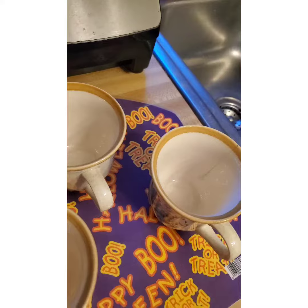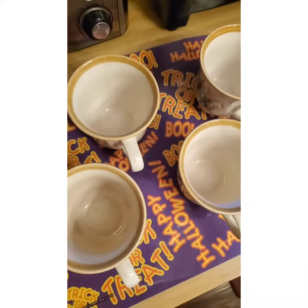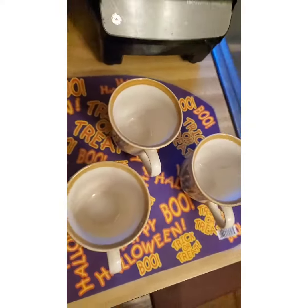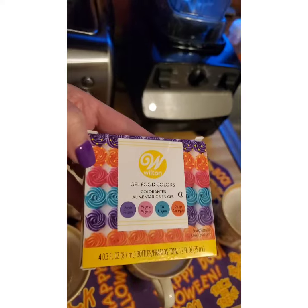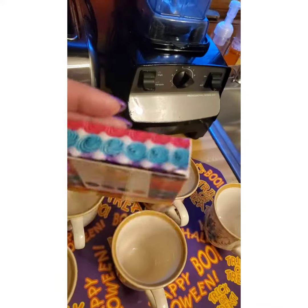We're going to add just a little bit of vinegar to the food coloring. We're using this background to keep our countertops from getting stained, since we're actually using food coloring. It's much more important to make sure that the surface you're using is protected.